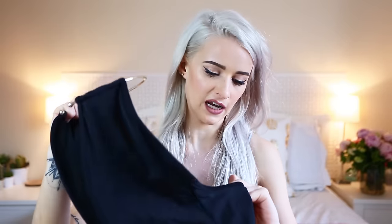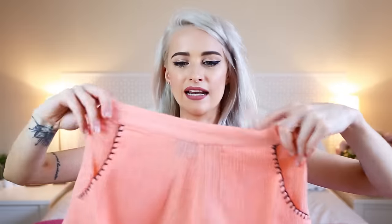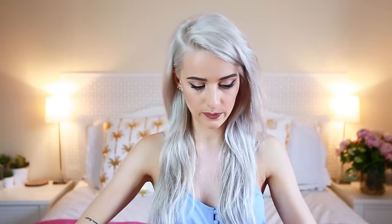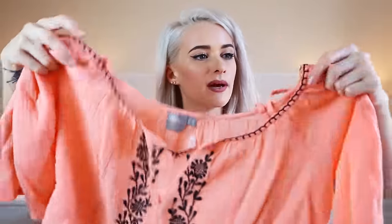I also picked up a co-ord set — unfortunately the top wasn't available in my size, but I still really liked it so I ordered it anyway to see what it looked like, planning to buy it in a smaller size if I loved it. The shorts are a peachy color with almost scalloped stitching around the pocket edges and hem, and an elasticated waistline — really comfortable and very easy breezy for holiday.